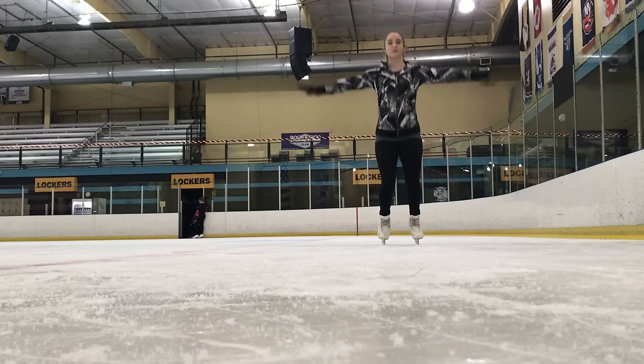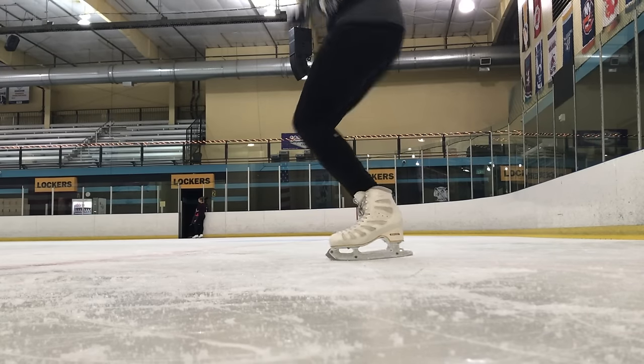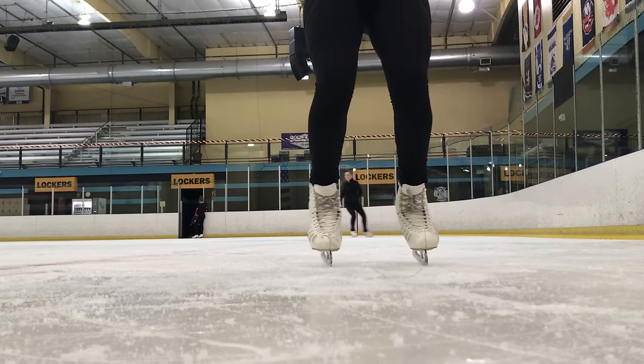And now for you adventurous people, I'm going to be teaching you guys a two-foot hop. Always keep your body position centered, your knees over your toes, and your arms out ready to catch yourself if you slip on your jump. Once you've got that down, bend your knees and push up and do a little jump. Don't go crazy at first — start small and build yourself up.